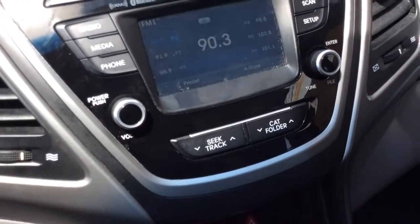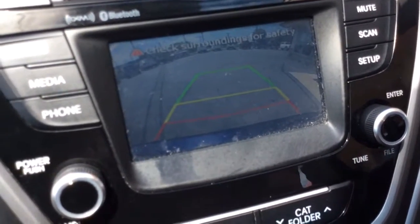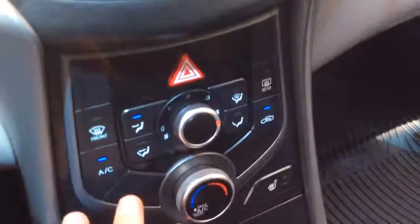Also, when I pull the car into reverse, the feature is the reverse camera — you can see it there with the guidelines and everything. Really nice add-on safety feature that people really like.